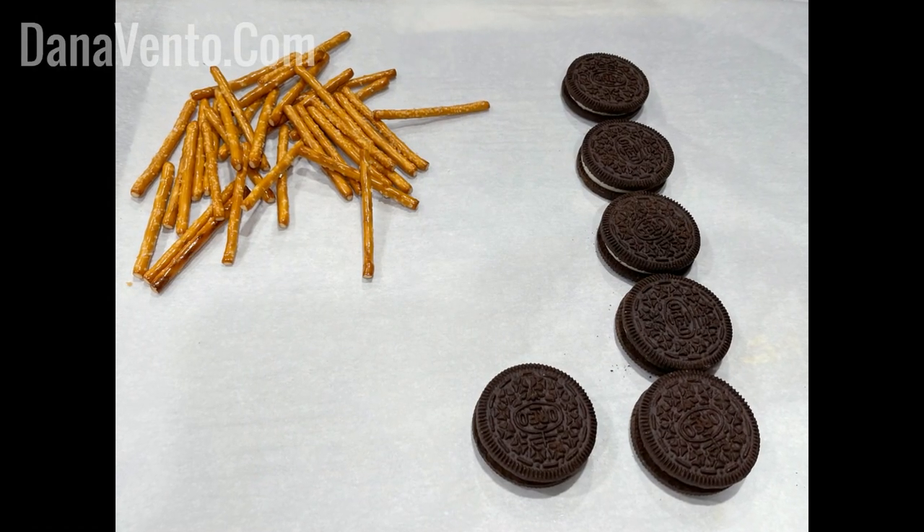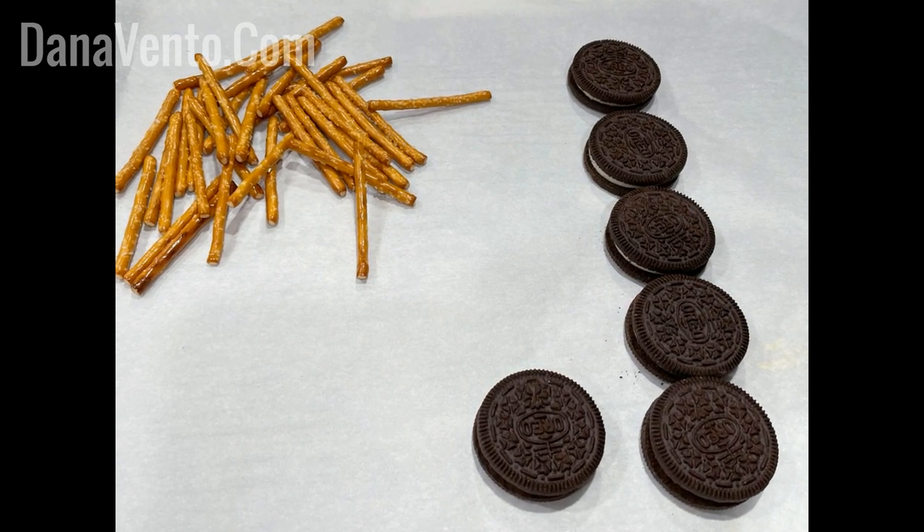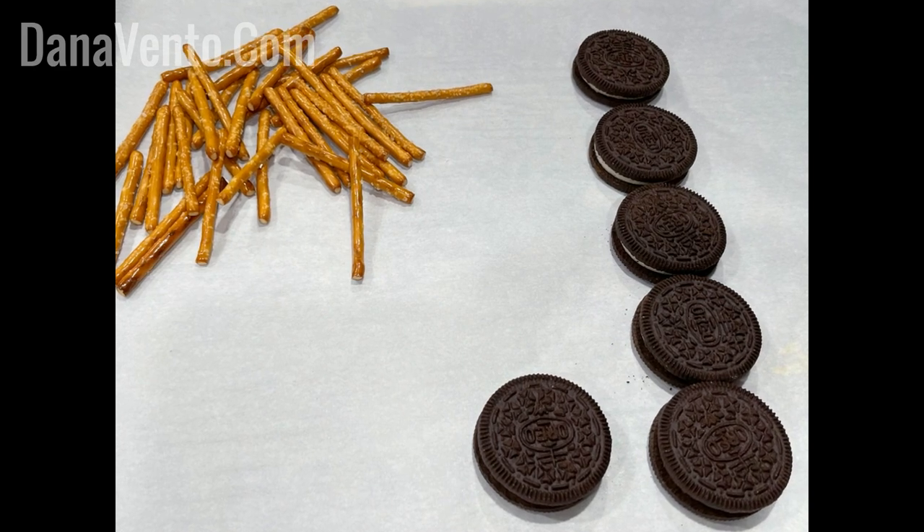To make Halloween spiders you will need pretzel sticks, Oreo sandwich cookies, meltable chocolate, some eyeballs, and optional red icing.